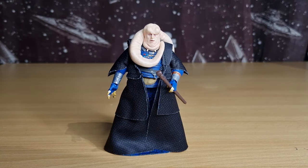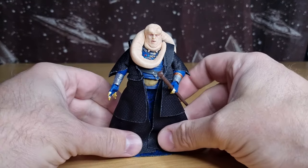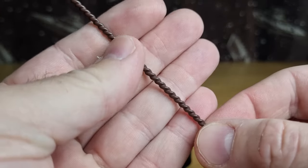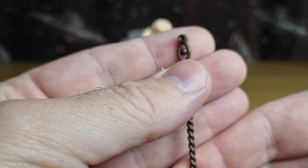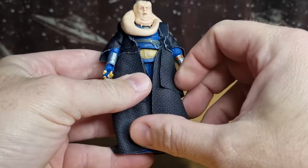Here he is out of the packaging. As always we'll take a look at the accessories, the paint applications, the articulation, peg test, and then a comparison. Yesterday I did do a review of the Power of the Force Bib Fortuna, so you can go back and look at him — we'll put him side by side with the other Vintage Collection version of Bib Fortuna towards the end. Accessory-wise, it comes with his staff, which is really cool — a nice little nod to the Kenner Bib Fortuna staff. I love that they included that with Bib Fortuna in the Mandalorian end credit scene.